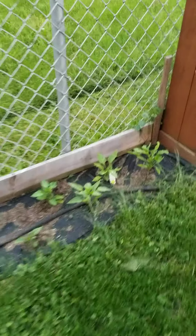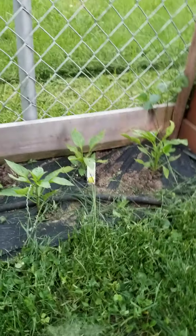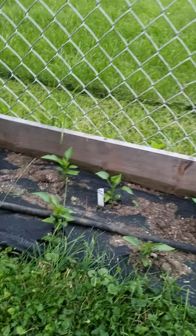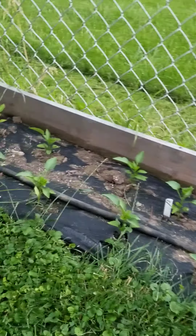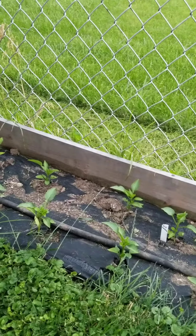And then these are all of our peppers. There's some sweet peppers, kind of like banana peppers, and then red ones. We just got these at a local nursery because the ones we started from seeds — we put them out when it was getting warm, it was actually decent for a couple weeks, and then we had a couple nights of frost that killed some of our seedlings.